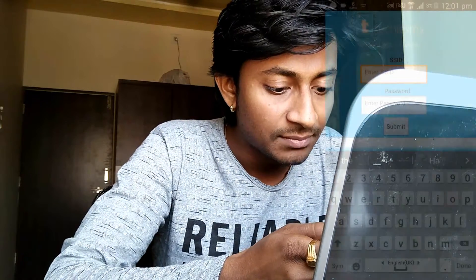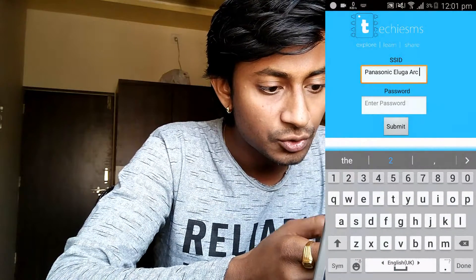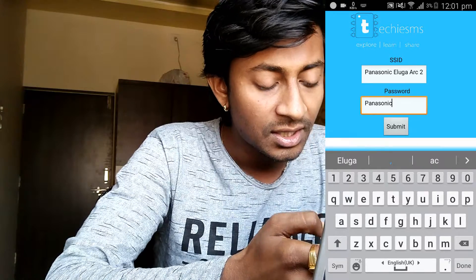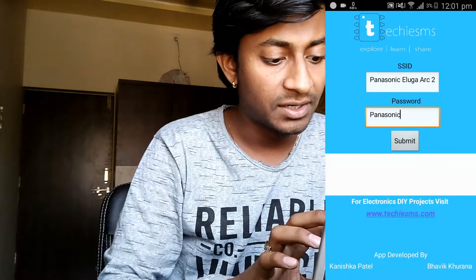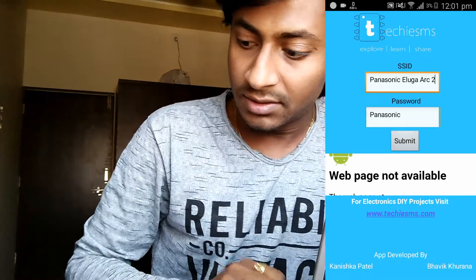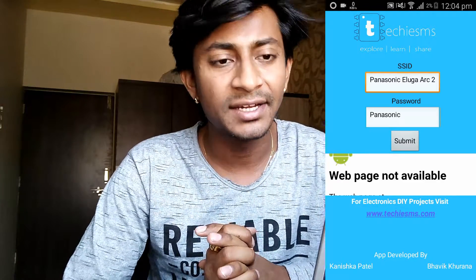It uses those details to connect to your host — this is what is happening inside the Arduino code as well. I'll enter the name, which is Panasonic Luger R2, and the password is Panasonic. After that, I hit the Submit button, and my phone shows that the ESP is already connected.